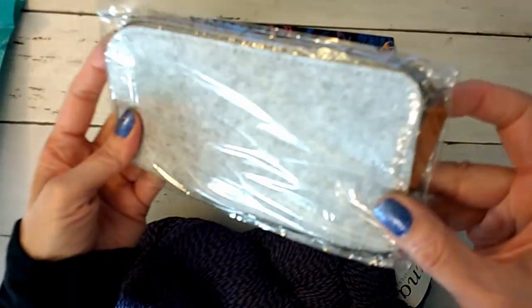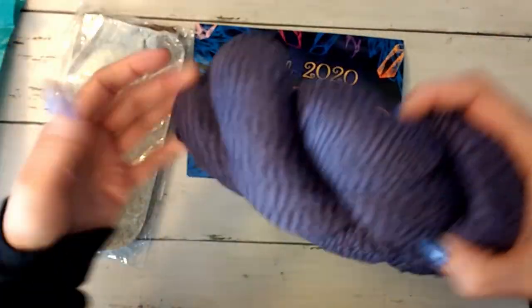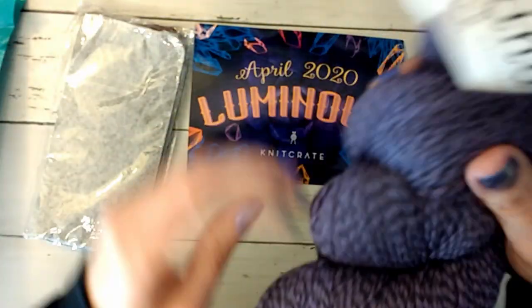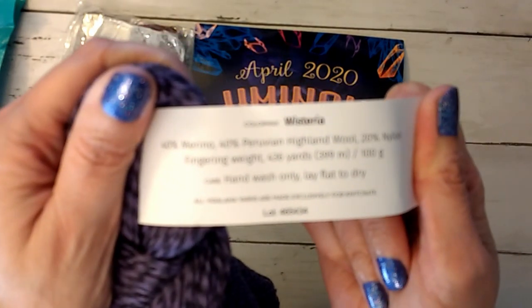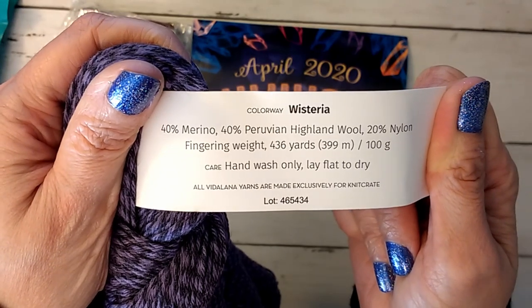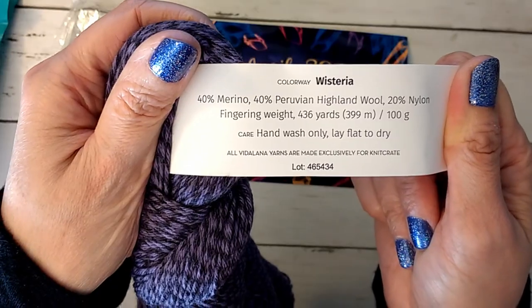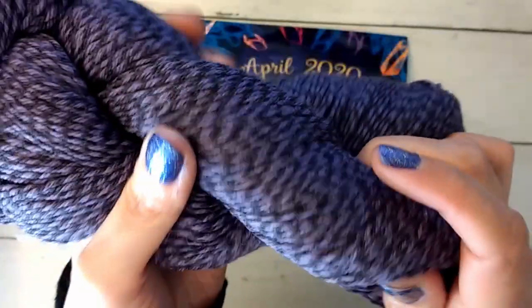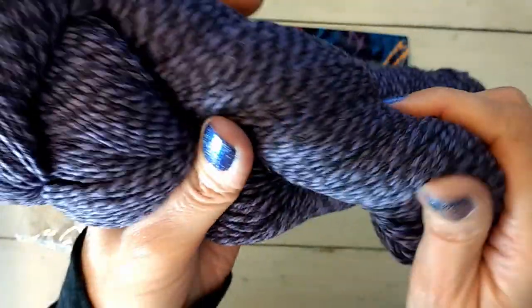And then there is a little pouch. Let's do the yarn first since I already pulled it out. This is Vitilana Heathered Sock, the Knit Crate brand. Colorway is Wisteria — 40% merino, 40% Peruvian Highland wool, 20% nylon, 436 yards. It is a purple and gray twined yarn together, really soft.